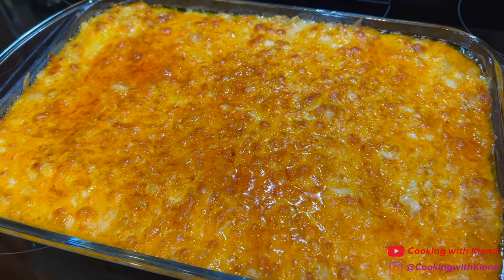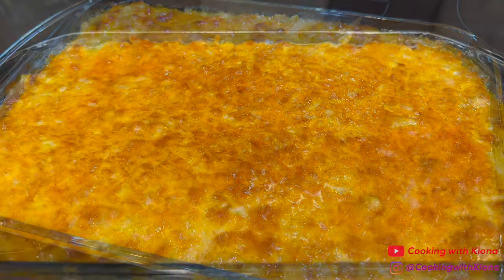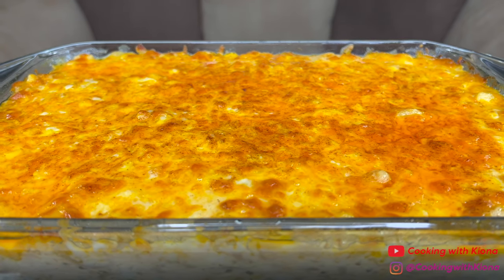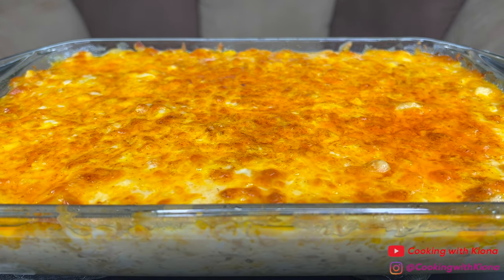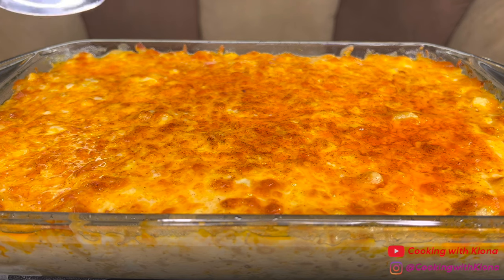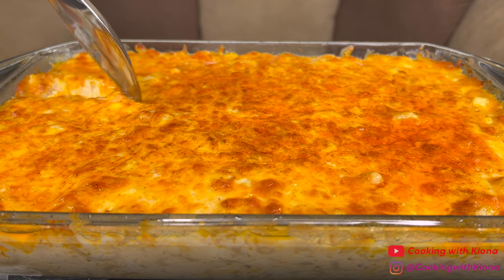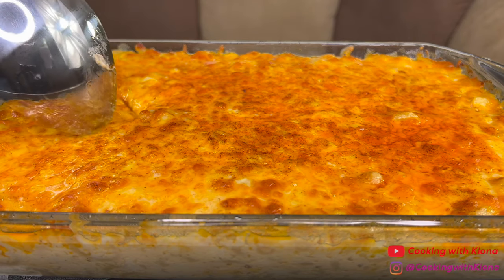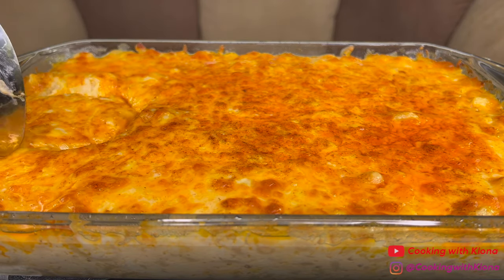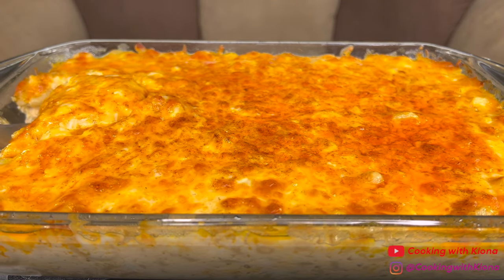Then take your mac and cheese out of the oven and let it rest for about 10-15 minutes. And that's it! You are all finished! Now you can enjoy your macaroni and cheese! The mac and cheese is cheesy, creamy, and super delicious! This is my go-to macaroni and cheese recipe. I've improved the recipe little by little over the years and this is the updated version. And this is the recipe I used for my Thanksgiving vlog as well.